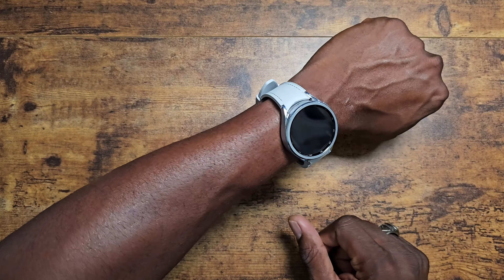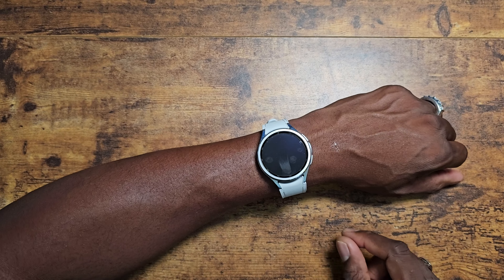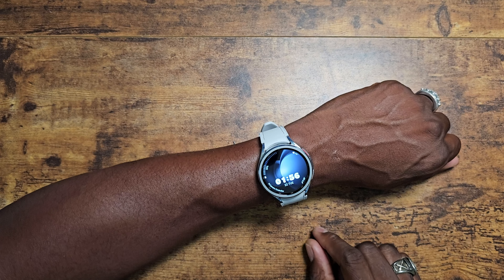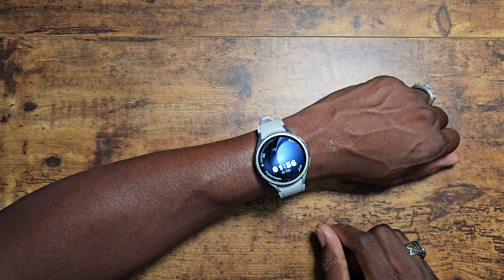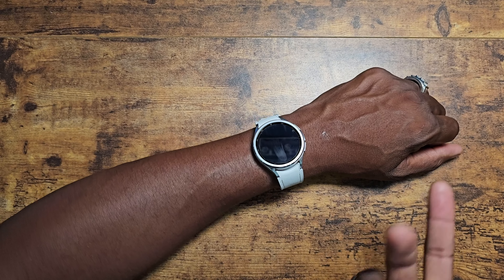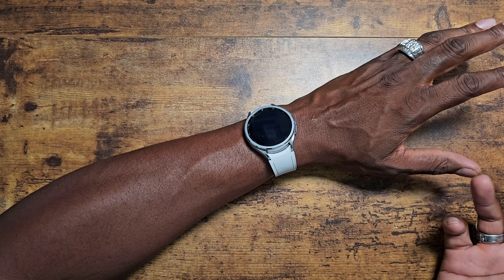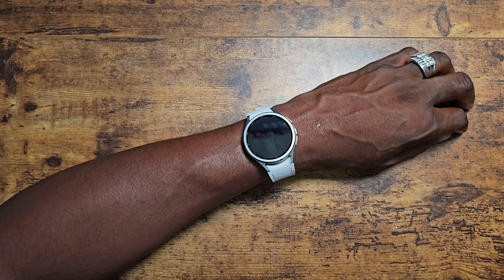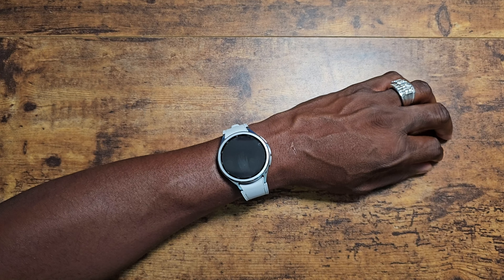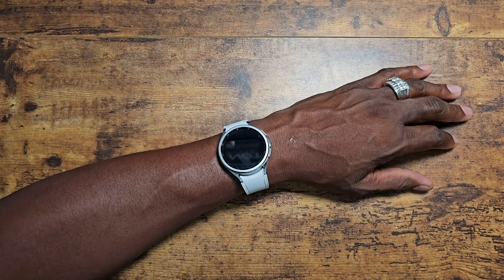It doesn't look like a smartwatch. I have real watches that tell time with a second hand, and this watch — while you can set it up that way — you really wouldn't think it was a smartwatch at first glance. Everybody can look at someone's arm and say that's a Galaxy Watch or an Apple Watch. Those are the only two watches people seem to know of, and that's great marketing on both companies' parts.